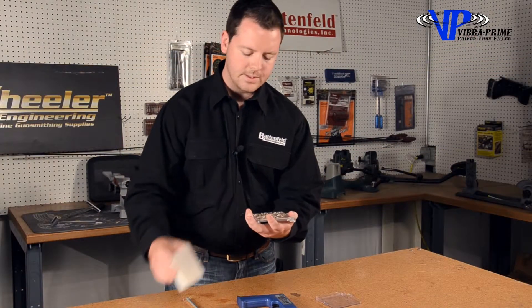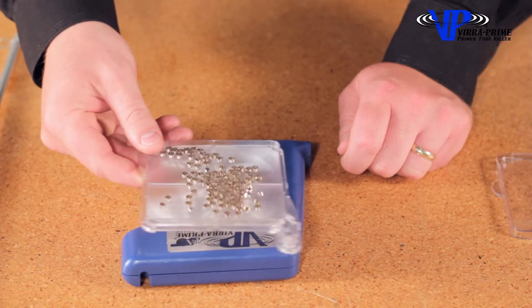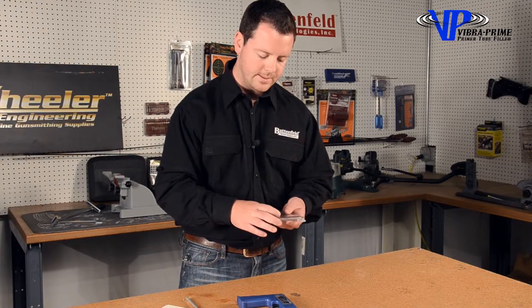When you flip them over, these ridges, when you slowly rotate, align all the primers right side up. Then once that has been accomplished, you can put the tray top on it to lock them in so they can't flip over.